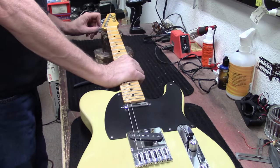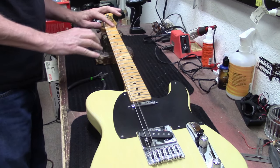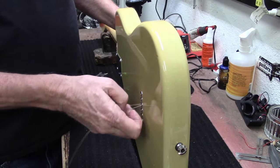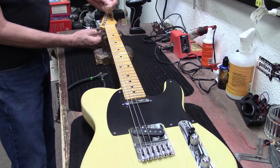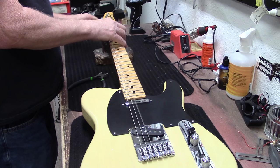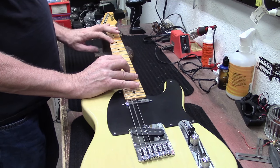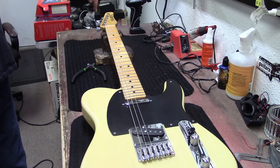Looks like we've got a really nice nylon nut on this one - it doesn't look to be bone, but it could possibly be bone. Pull it nice and tight and then tighten it up on the bottom, hand tighten it. It's not necessary to put a bunch of string wraps around locking tuners.